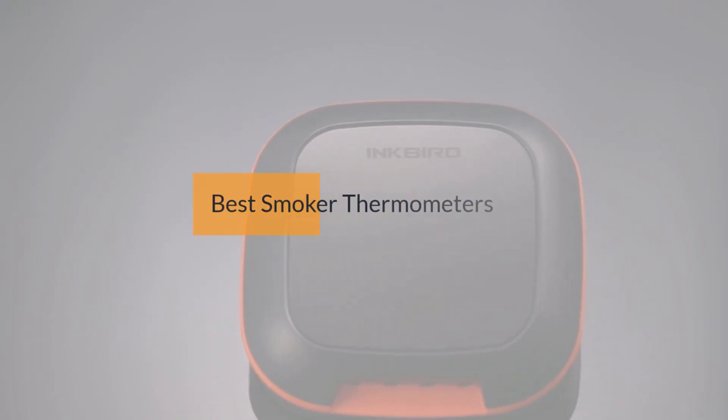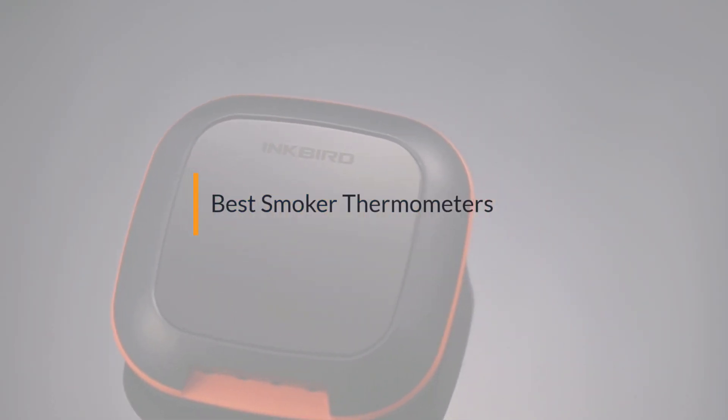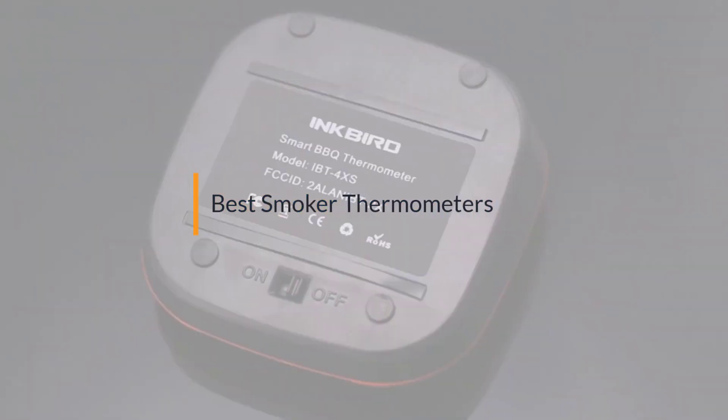If you are looking for the best smoker thermometer, here is a collection you have got to see. Let's get started.